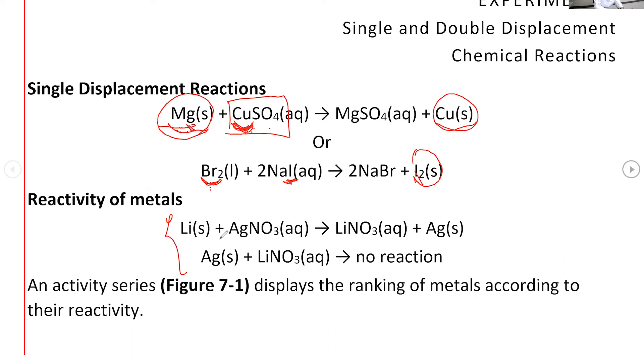Looking at these two reactions, if the forward reaction takes place, that means lithium is more reactive than silver. Lithium would replace the silver from its compound and silver would come out as a solid. But since silver is less reactive than lithium, silver is not going to replace lithium from its compound — so we get no reaction. In order for a single displacement reaction to take place, the metal that is reacting must be more reactive than the metal ion.